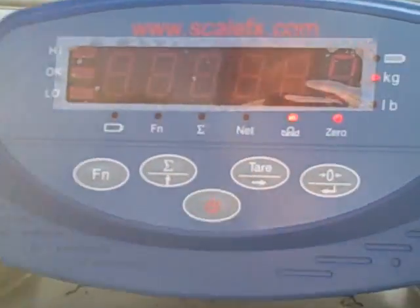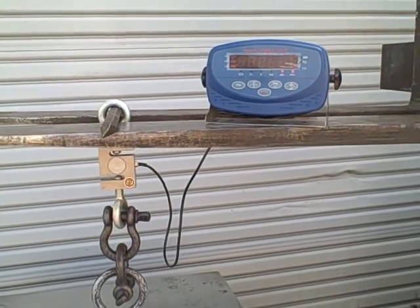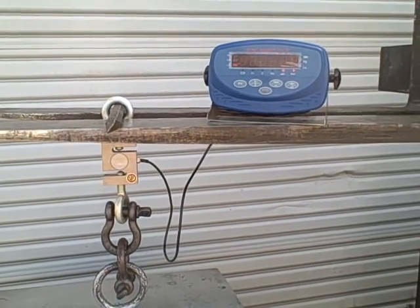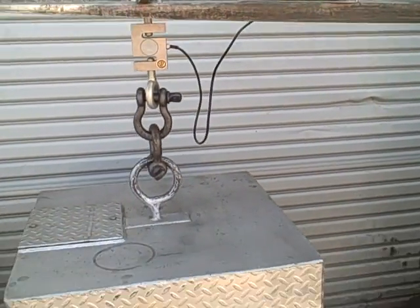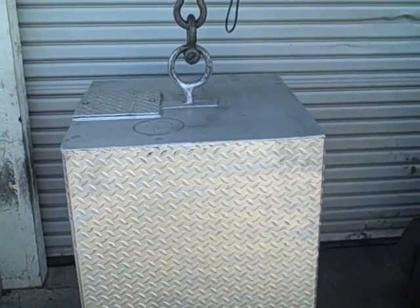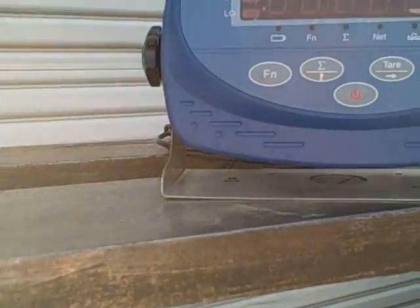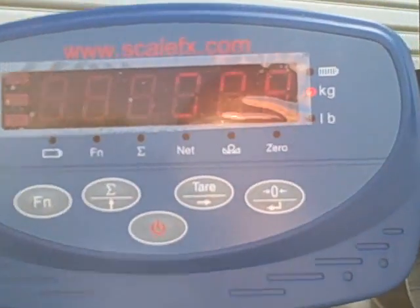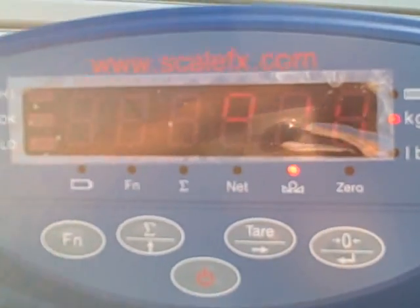As you can see, we're at zero now. And then we will lift — lifting our test weight. You steady the weight, and we'll come up with 910 kg in this case.